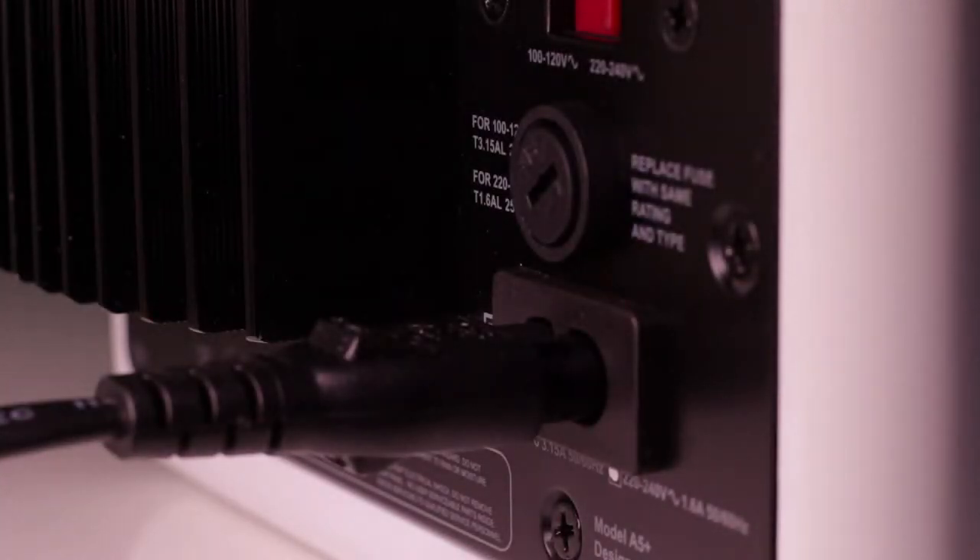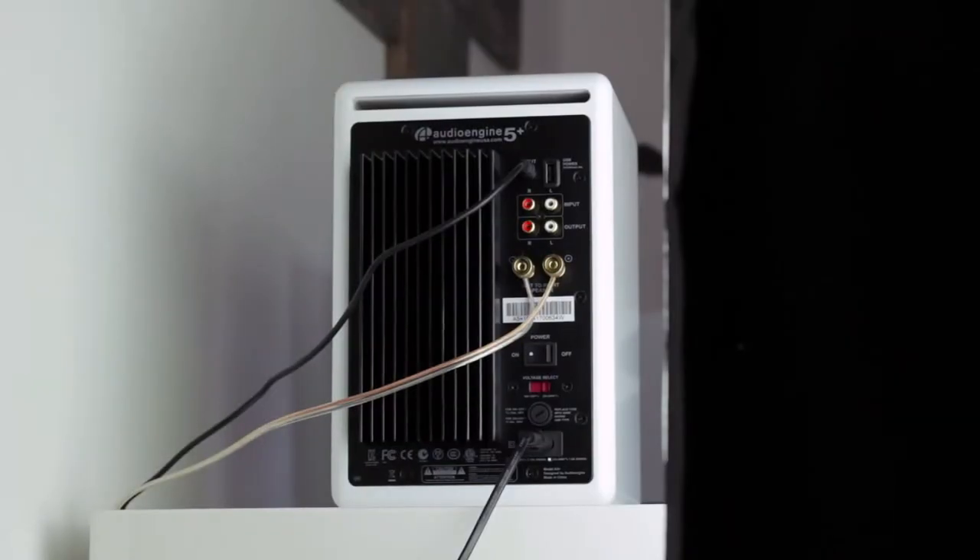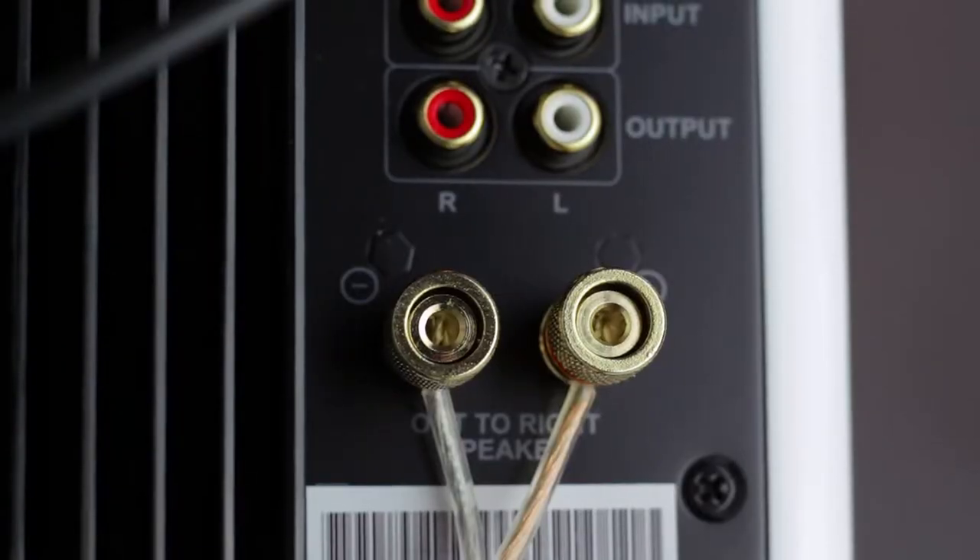Moving on to the back of the active speaker, starting from the bottom and working up: at the bottom is the mains input. There is no battery — these are absolutely mains-powered, so indoor use only. Next up is a fuse and voltage selector depending on which country you're in. Above that are the speaker wire connections going out to the passive speaker; there is no other way to power the passive speaker out of the box unless you have a separate amplifier.